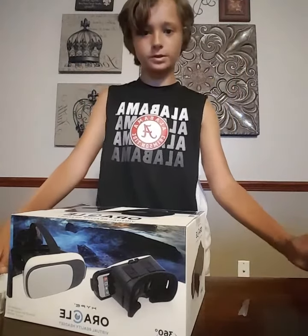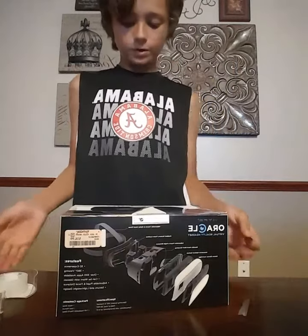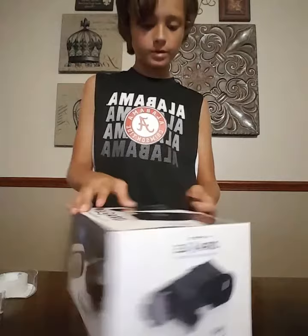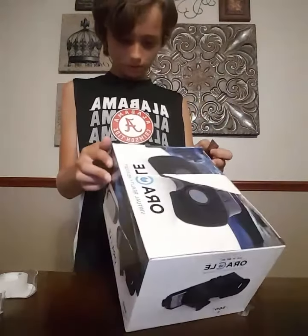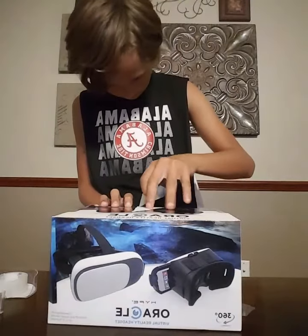Hey, what's up guys, Goldsquash3 here. I'm going to be doing the virtual reality headset — it's made by Oracle. It's only $16.99 at TJ Maxx, so we're gonna be unboxing it. It's a pretty cool box, and it also helps with glasses — you can wear it with glasses. So let's unbox it.